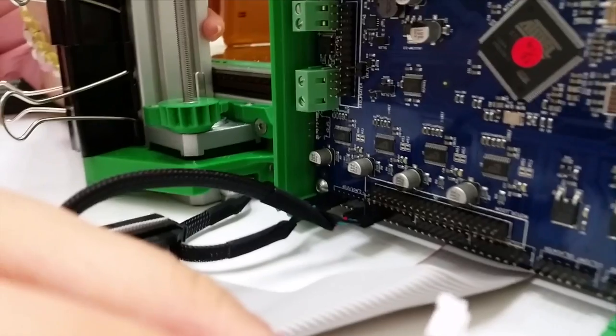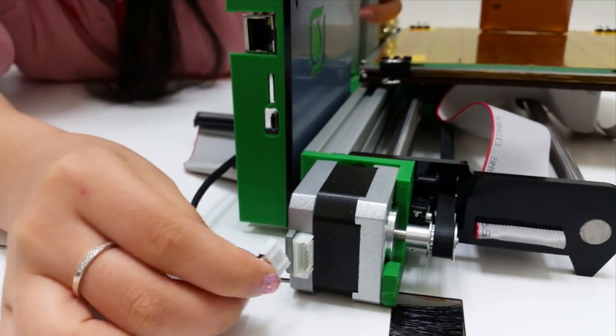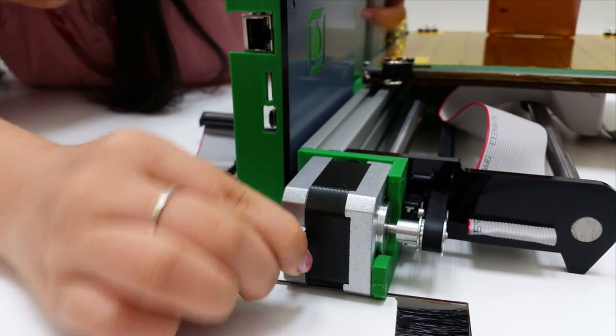The same connection is made to your white motor over here, and the black wire should be connected upwards, like this.